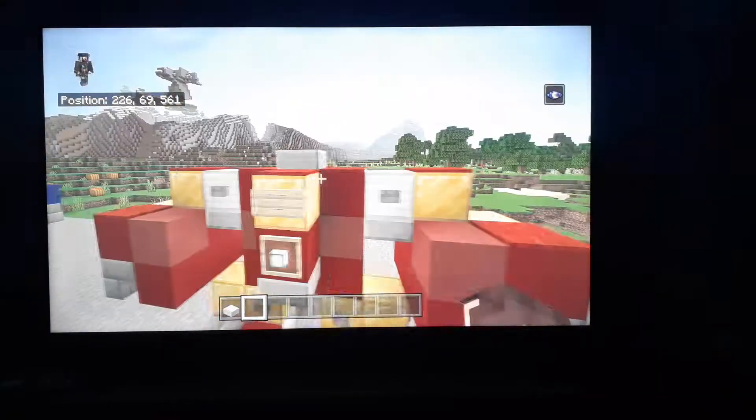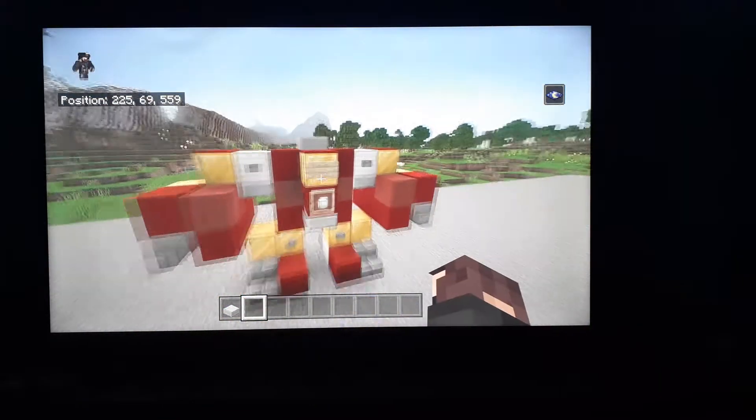Hello, welcome to another sort of video, and today we are going to be building the Hulkbuster.